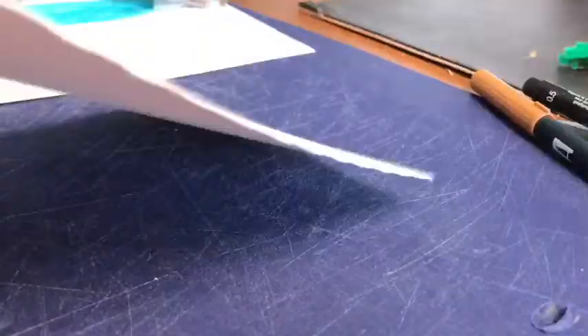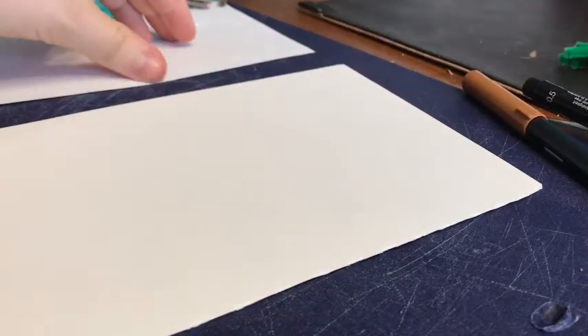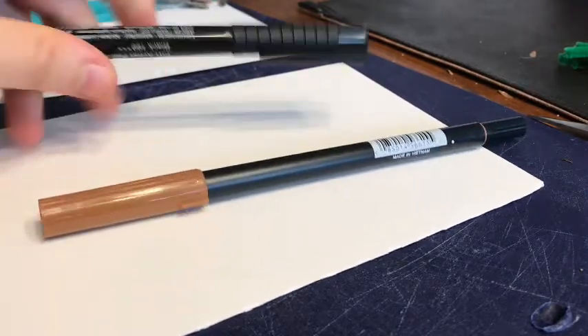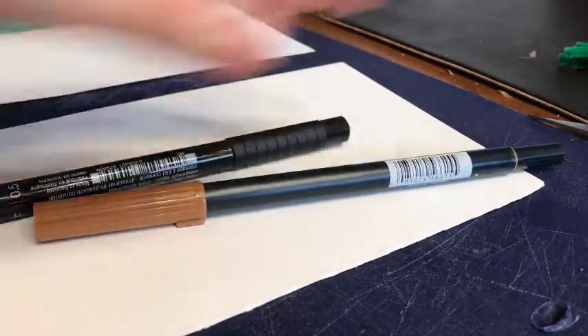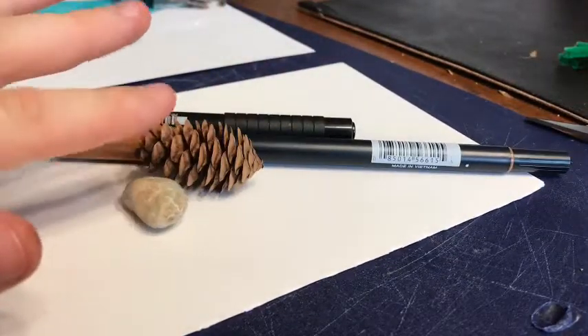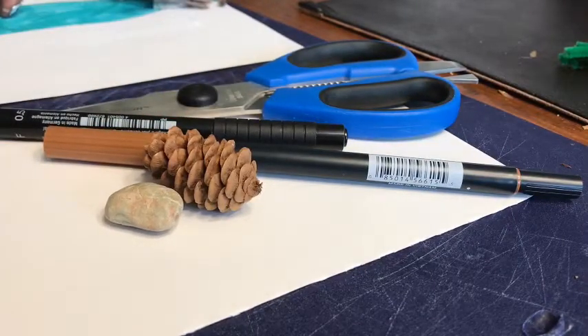What you'll need is paper — I'm using a heavy kind, but it's okay if you only have thin paper — a brown marker, a black pen or marker, a pine cone, a stone, scissors, and a hot glue gun. Because we're using a hot glue gun, it's really important that you have your parent with you to help you.